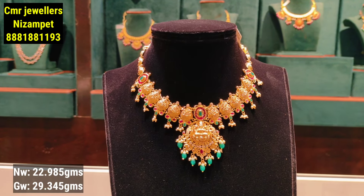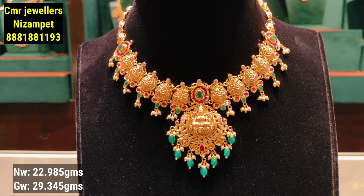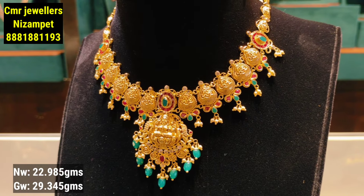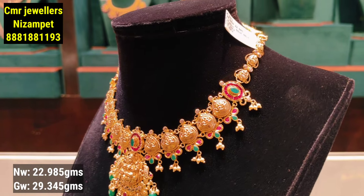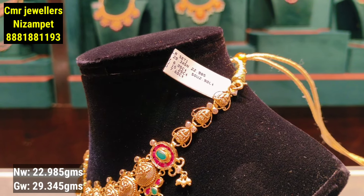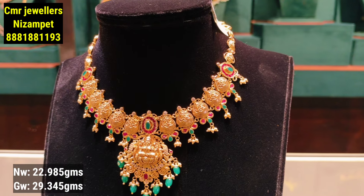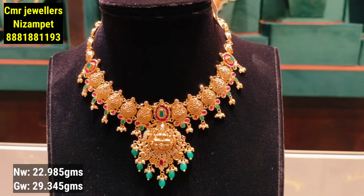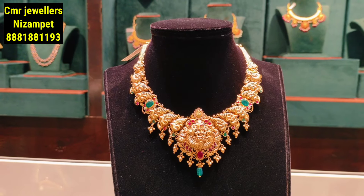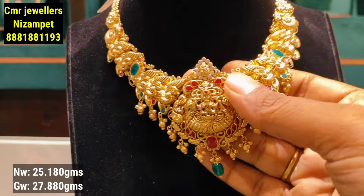The next model has a very heavy look. You can see the beads combination with white stones and a single-line pattern with a side design. The gold weight is only 22 grams. It looks very grand. You can also have lightweight necklace options in this collection.